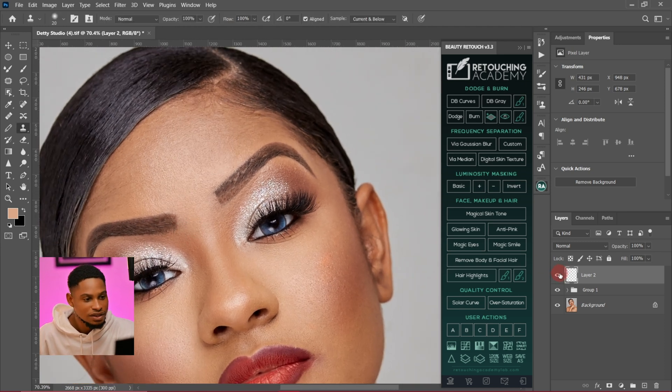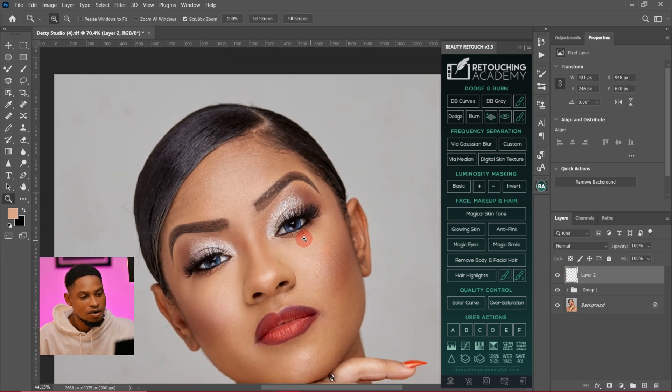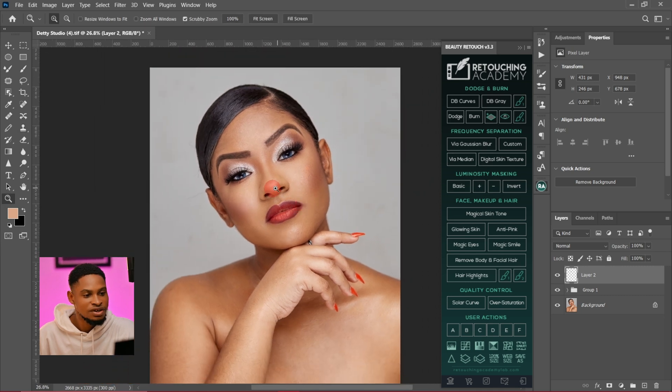Let's see the before and after — this is the before and this is the after. Now we are going to colorgrade this image. I'm going to work on the hair and colorgrade the image now.